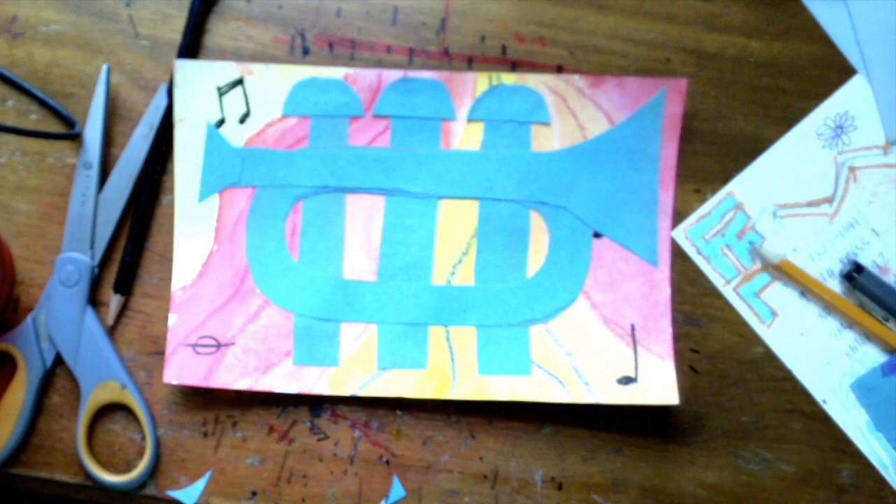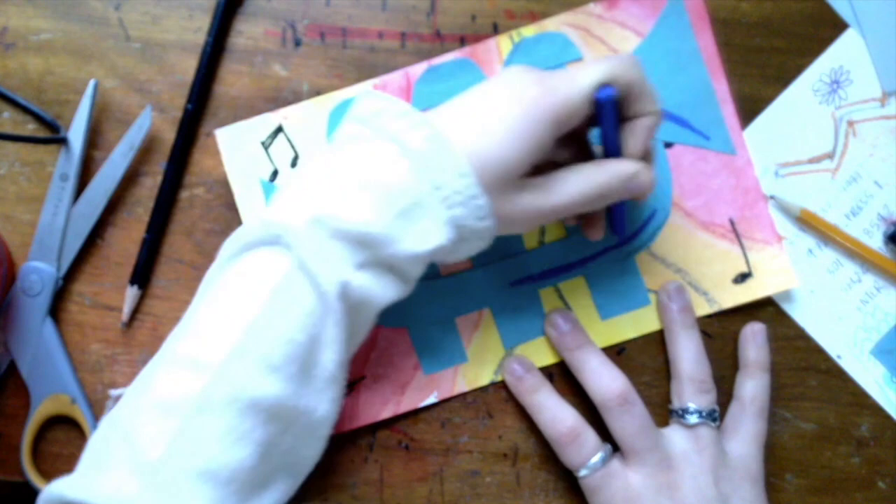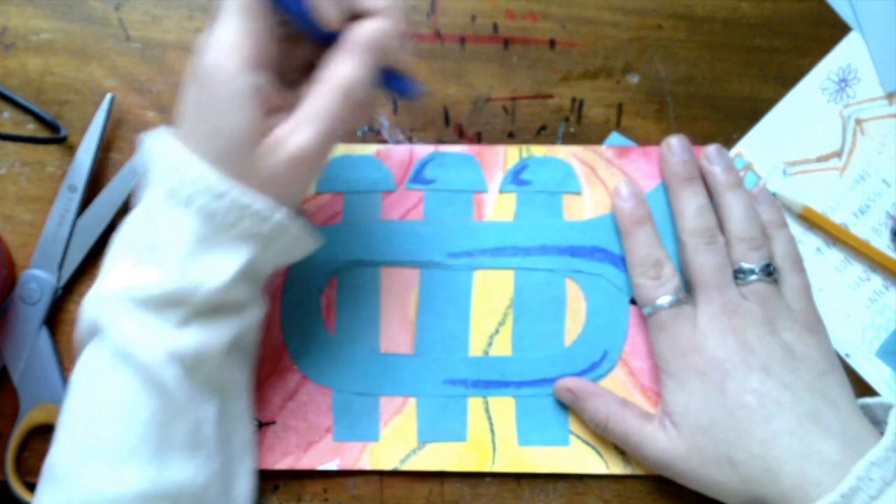I'm taking a crayon and contouring the shape so it looks a little bit more like brass — using a darker blue, outlining the edges but making them thick and rounded to give the effect of metal. Now I'm just about done. I hope you enjoy this project, and I will talk to you soon. Bye!